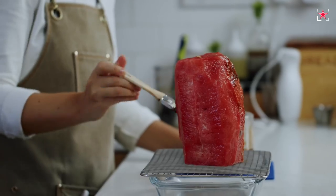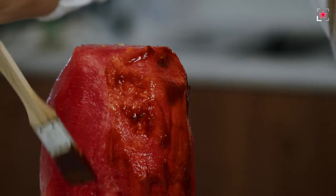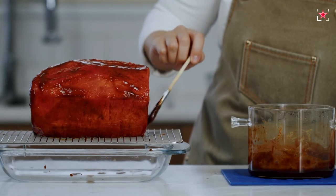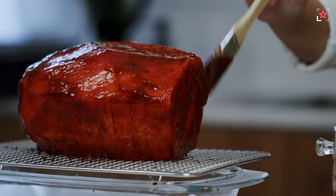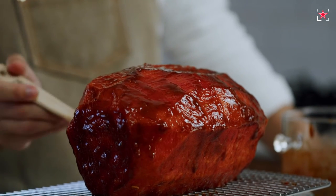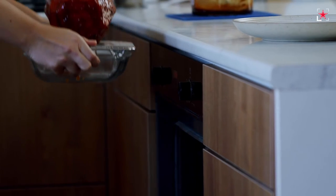Now we can lovingly cover our cured watermelon with this barbecue mixture on all sides. Place it on a rack and bake for about 40 minutes at a preheated 260°C oven, flipping it halfway through and adding more barbecue sauce if necessary. This first part of the recipe is done.